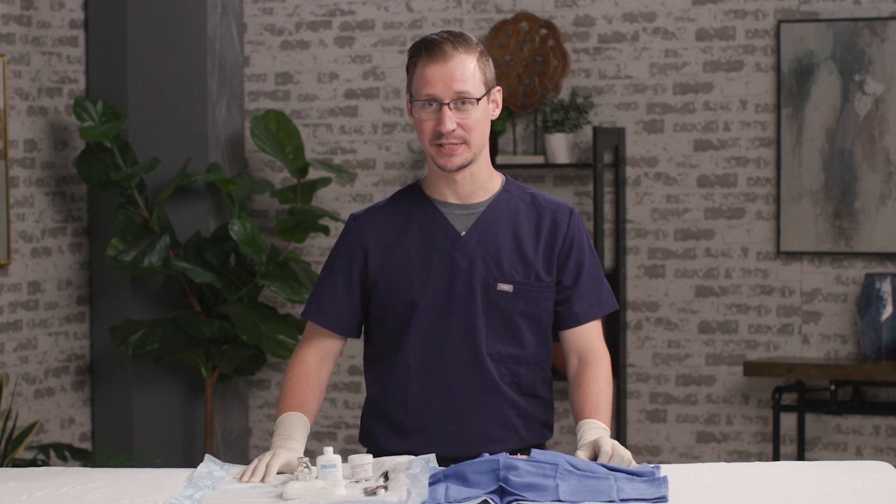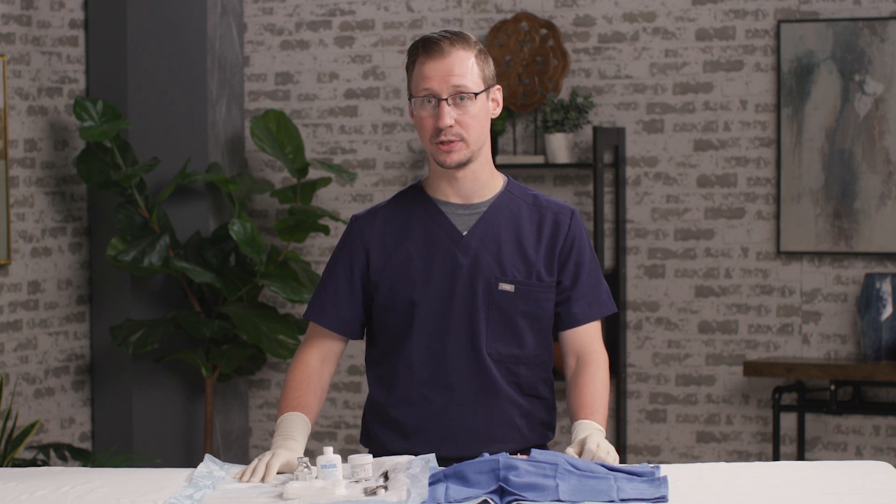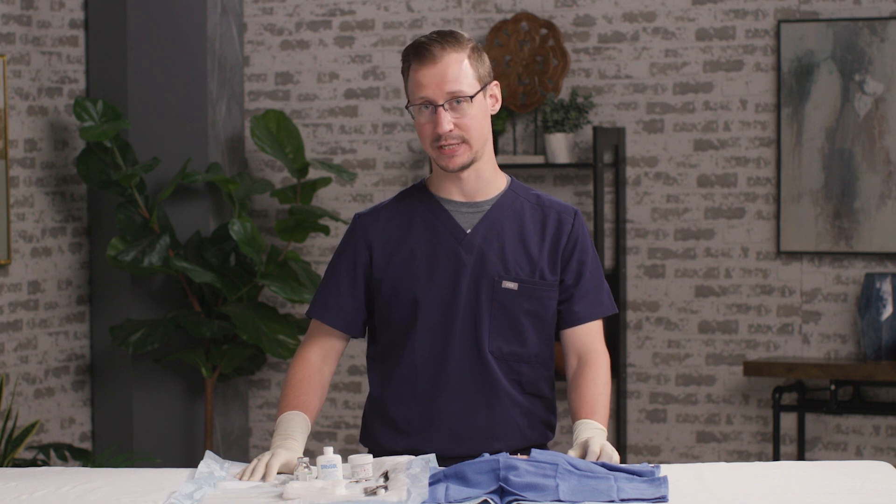I'm Matt Zeitler. I'm a family physician, and I do a number of skin and dermatologic procedures in my clinic. Today, I'm really excited to talk about an approach to skin tags, or acrochordon, and how to get rid of them through a snip excision technique.